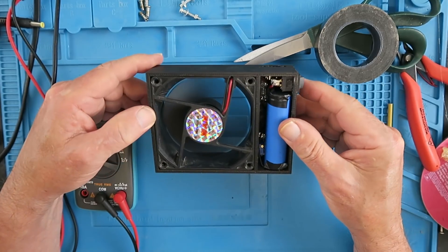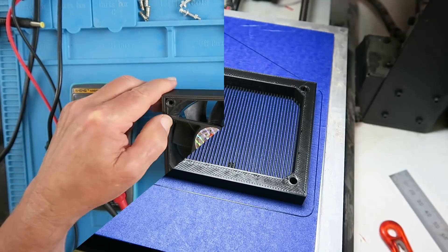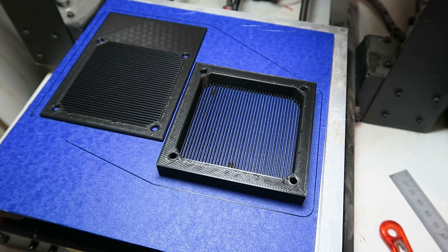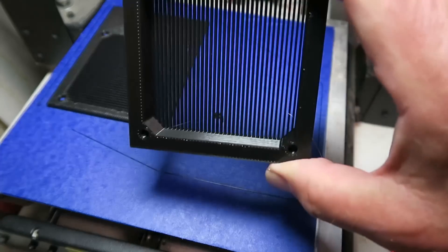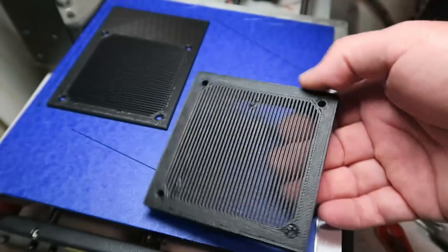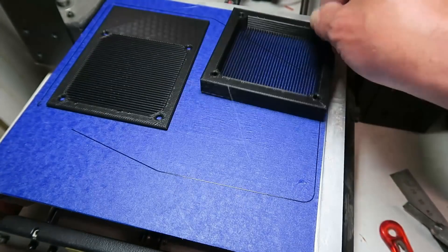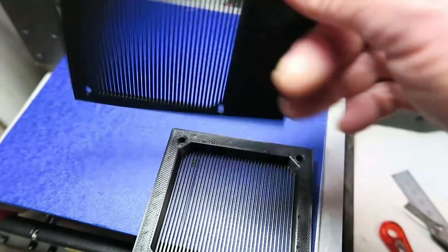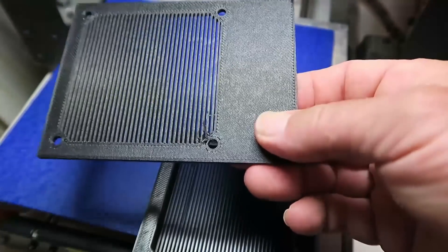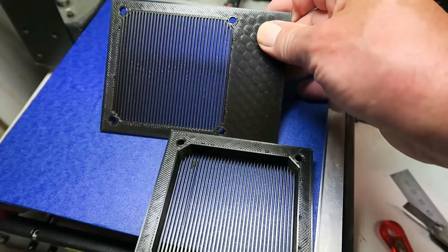Here we can see the finished printing of the case and fan cover. There's a little bit of cleaning up to do there, but nothing too excessive. Similarly with the case cover, there's very little work to do to clean that up, and we can continue with our assembly.